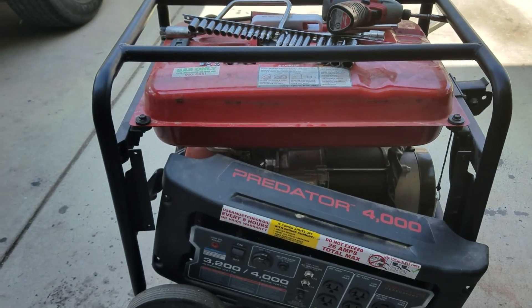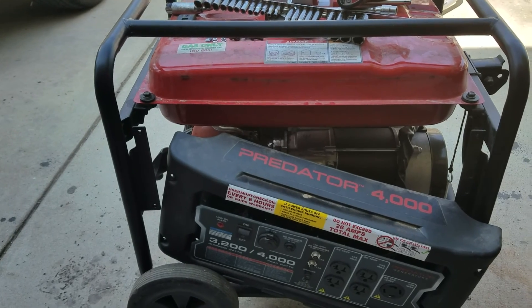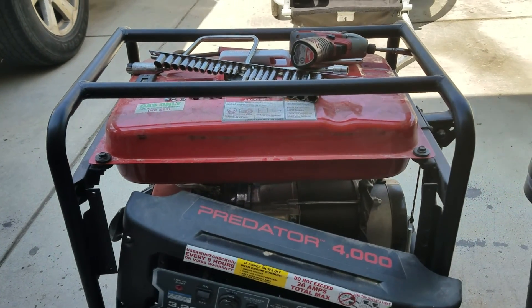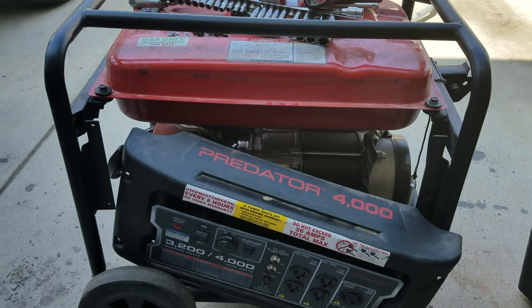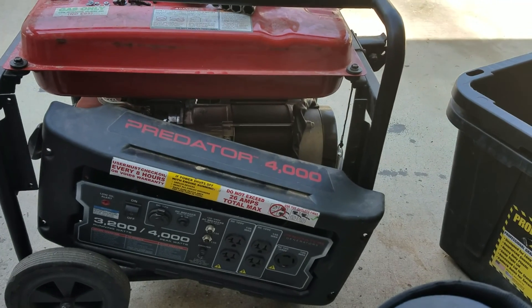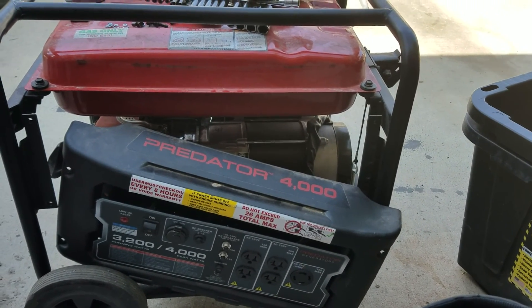Hi guys. So basically this is what's going on. I've been camping for quite some time now and I've been using this generator. The first couple times I used it, it was fine — I was able to use my microwave to microwave stuff inside the RV.